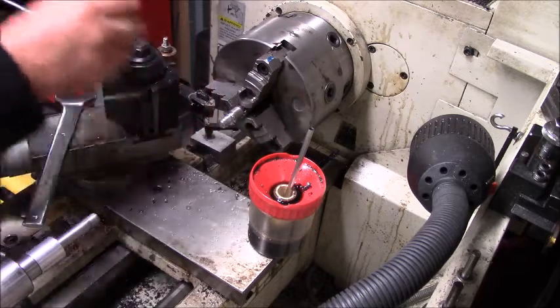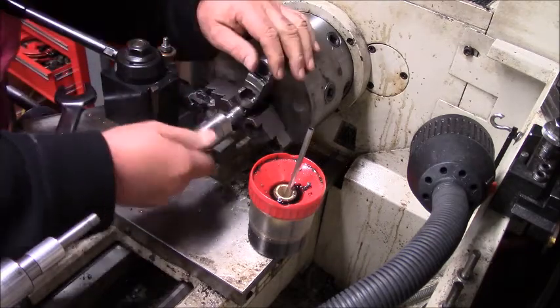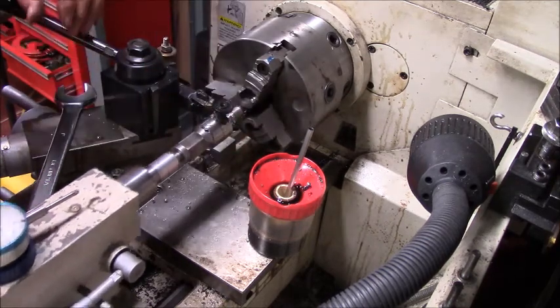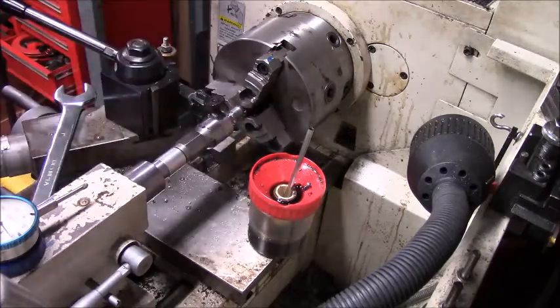They look pretty good — a little bit rough. This material is not the greatest in the world. So we'll just turn the die around, start it back, and run it up the other direction. Line everything back up and run this die up like that. I'll finish this up here.